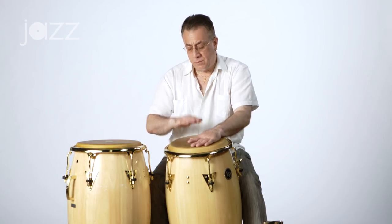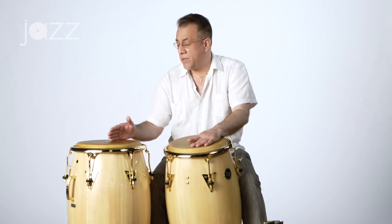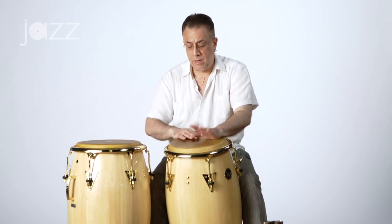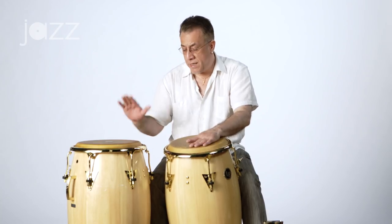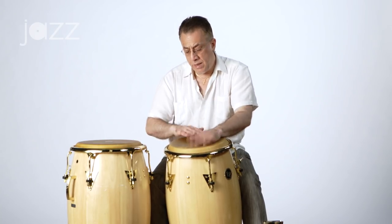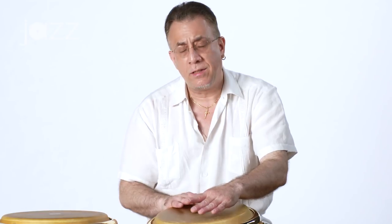Palm, tip, slap — and then on the end of two and three, you hit the second drum. So: one and two and three, again, one and two and three, again, one and two and three. And then the end of three, the tip of the fingers, and then four, and the two open tones.